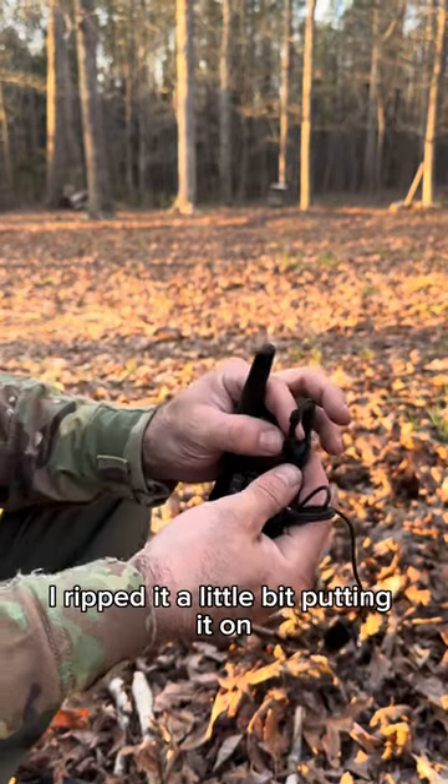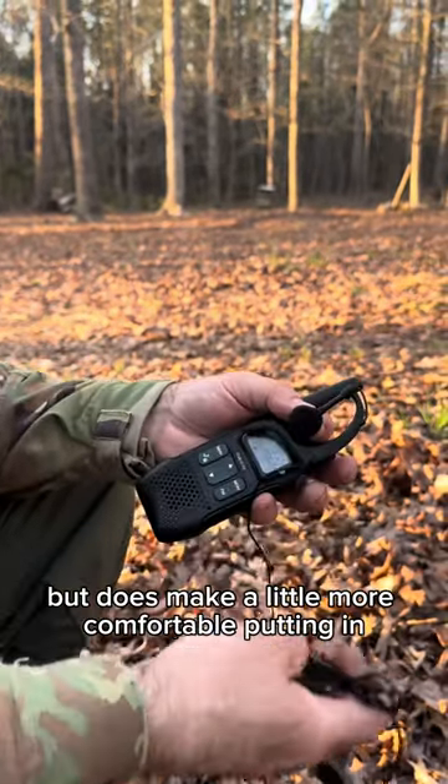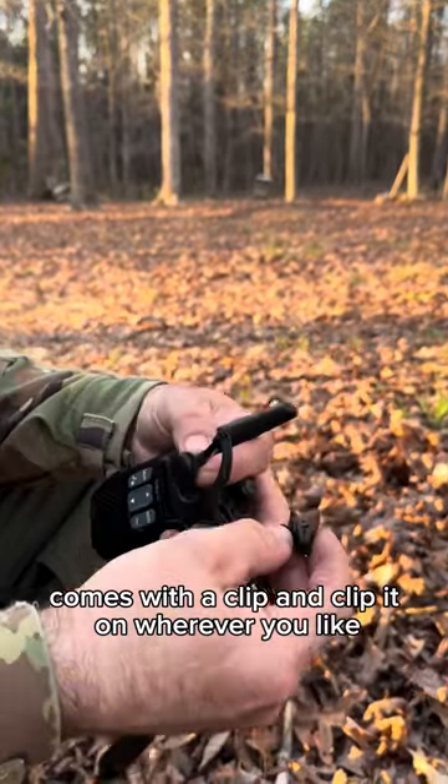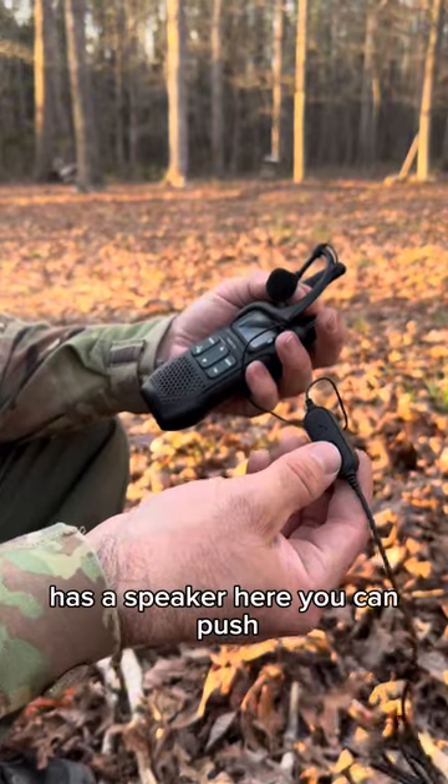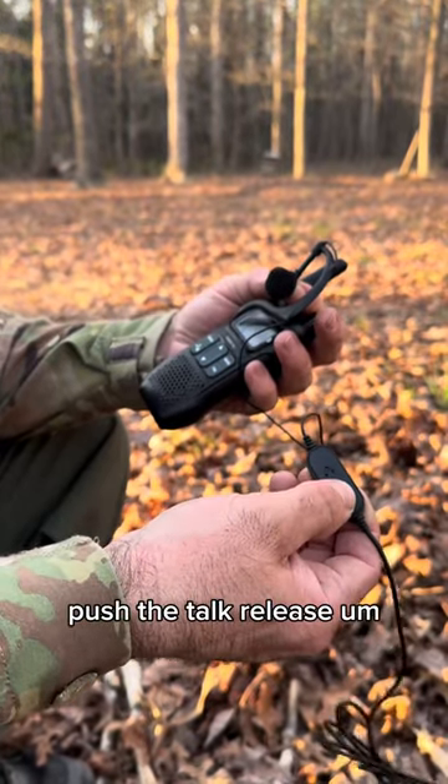It has this little phone piece you put on — that was kind of hard to put on, I ripped it a little bit putting it on, but it does make it a little more comfortable. It comes with a clip and you can clip it on wherever you like, adjust it, remove it, or put it up top if you want.